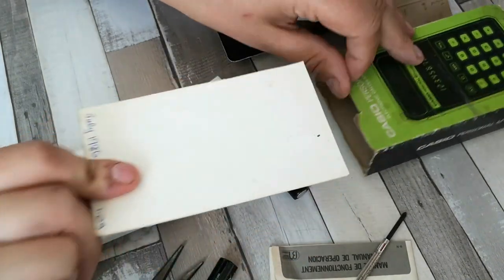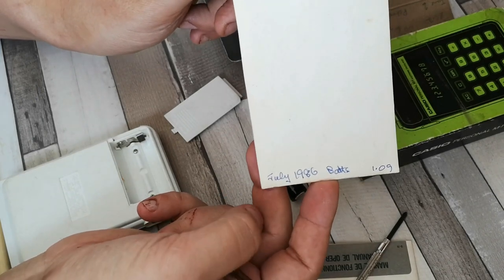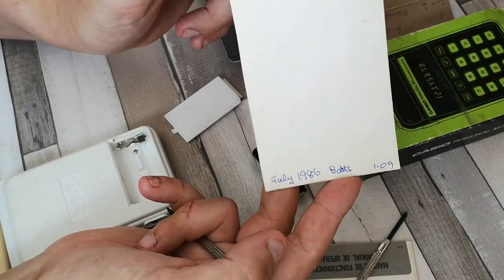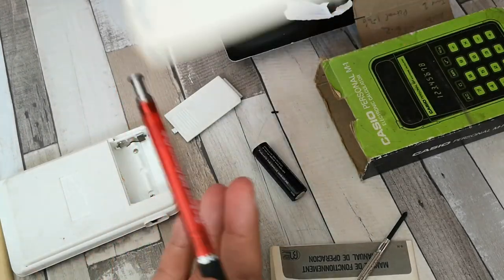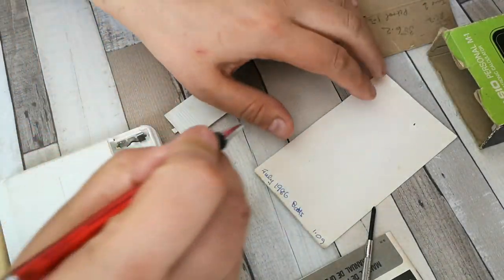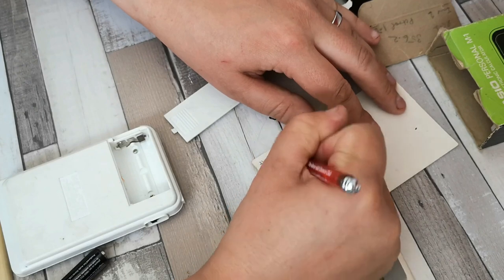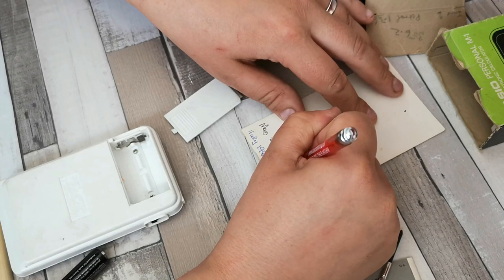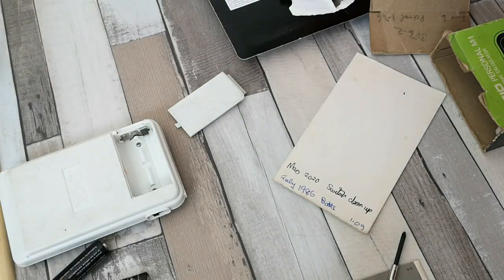Look at this - somebody's been keeping an almost a service history of this. So July 1986: battery, 1.09. Seeing as whoever has had this previously has been keeping a nice log of it, let's pop down 'May 2020: switch clean-up', just to add to the history.